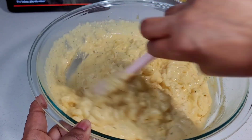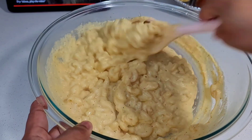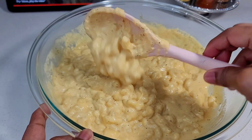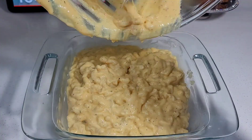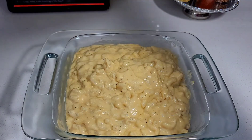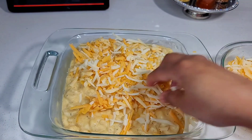Transfer this to a greased baking dish, top it with some extra cheese, and place it in a 400-degree oven uncovered for about 25 to 30 minutes. The last five minutes, you can set your oven on broil just to get a nice crispy golden brown top. That's it — very simple.